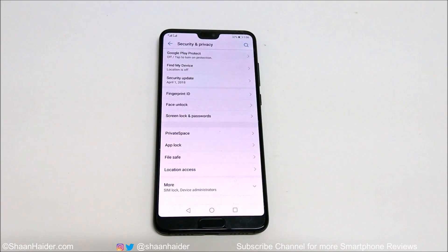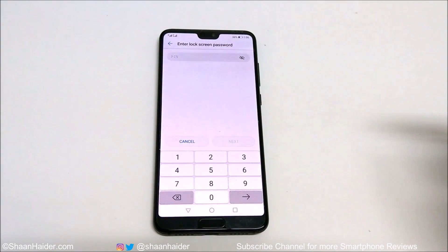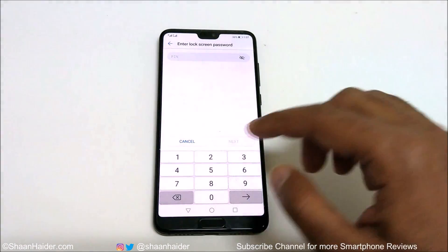Once you finish the process of setting up the PIN, password, pattern, or fingerprint ID, you can proceed from here. I'm assuming you have already done that, so just tap on face unlock. You can see it's asking for the lock screen password because I'm using a password to unlock my device. If you are using a pattern or PIN, it will ask for that instead.